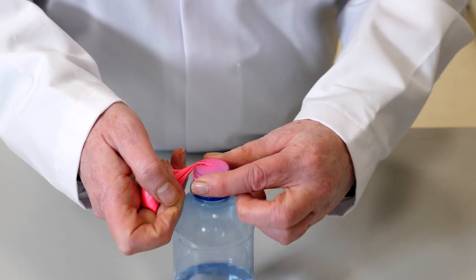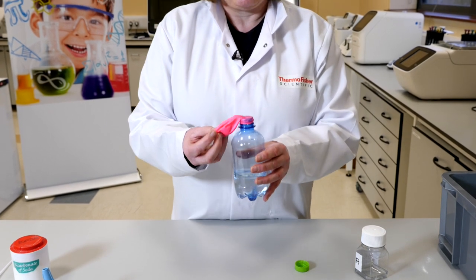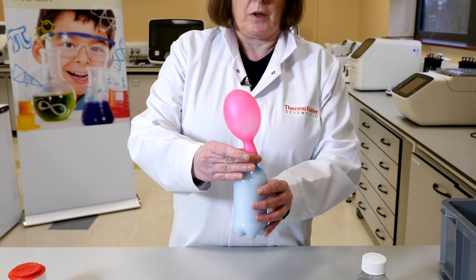Once you've got a good tight seal, we're going to dump the baking soda into the vinegar and watch what happens.